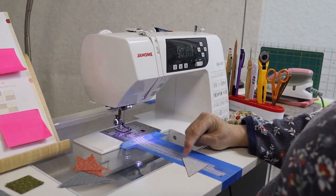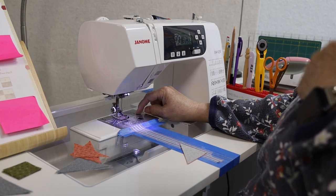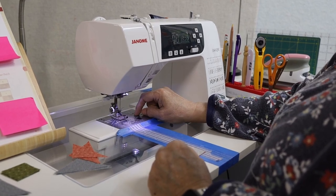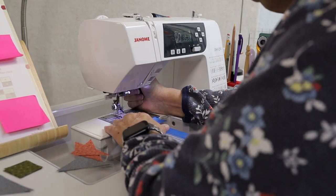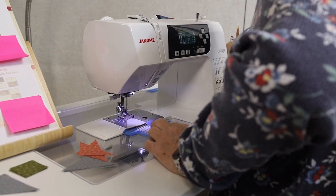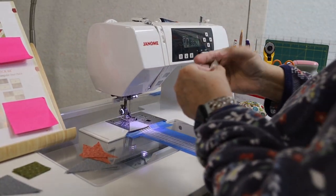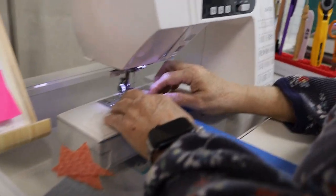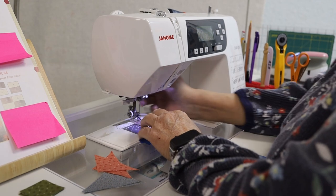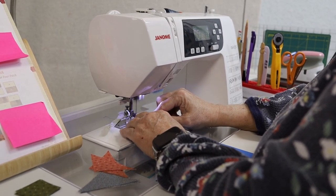I am going to sew on this pointed corner here. I don't have my regular sewing machine — it's at the hospital getting a cleaning and adjusting. I don't have my single hole plate, so I was going to bring fabric for a leader and ender and I forgot. That leader just helps keep some tension on the thread so that the thread doesn't pull the point down into the feed dogs.